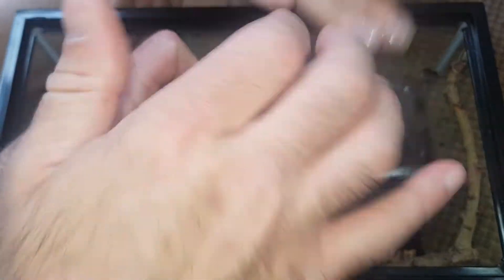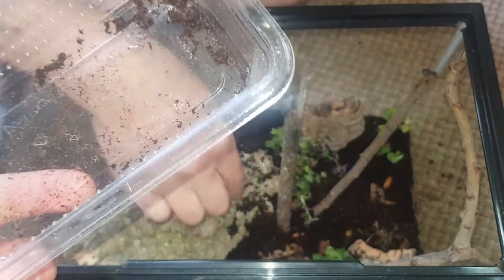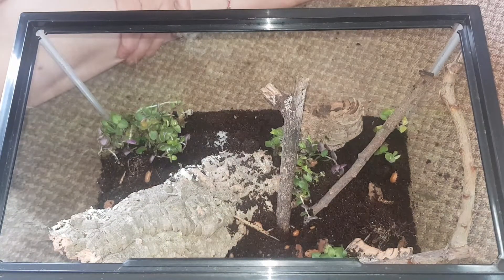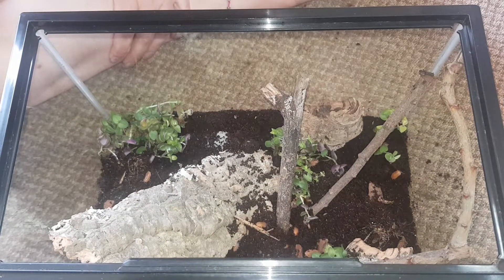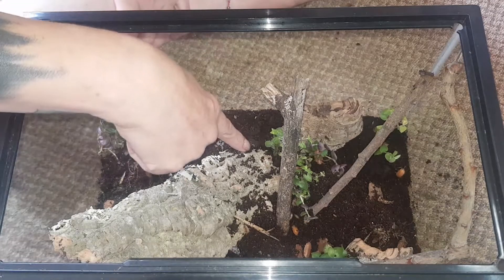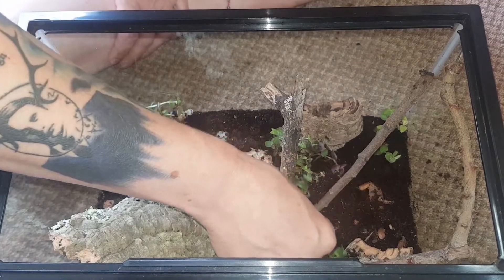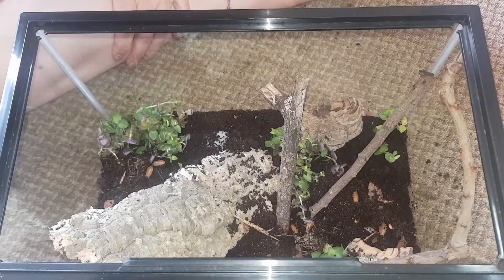There's quite a few in there - loads. You can see the little orange isopods and the little dairy cows. There's quite a few babies in there as well. I think there's a tiny baby Millie in there as well. We'll find out if it emerges and grows.